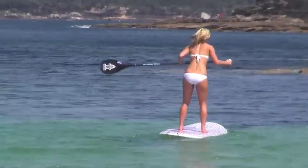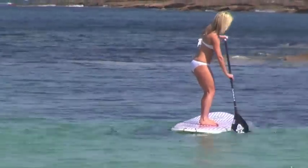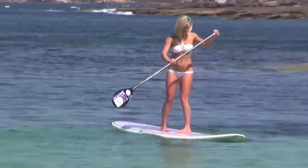Once the student is confident with the basics, I normally get them to move around on the board so that it can be more easily controlled. Here you can see Marissa moving her feet into surf stance and turning by paddling backwards with the paddle.